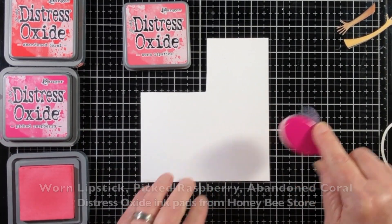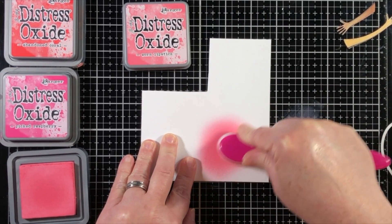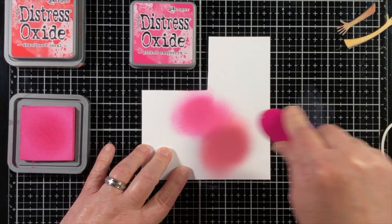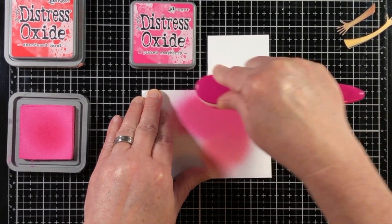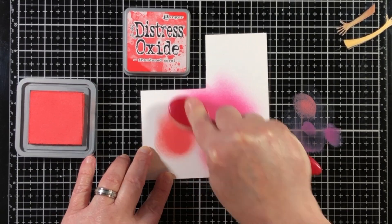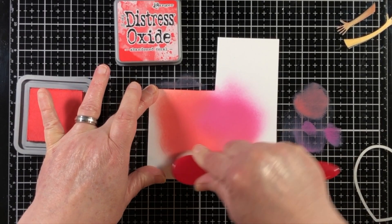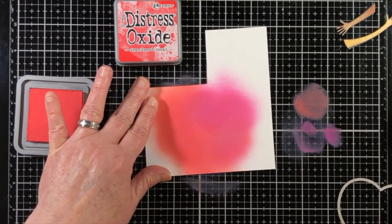Now I've cut those out with the coordinating dies and on a scrap of paper I'm using some Distress Oxide inks and a blending brush to add some pink color and some red color directly onto this scrap of paper. I'm going to have it be a little mottled — I don't want the heart to be one color, so I thought it would be nice to work in three different colors. I'm adding a little bit of color into the corner of this scrap of paper and by the time I get it die cut it's going to be more than one color. I'm making sure that I go back over that area with the pink so that the pink blends nicely into the red.